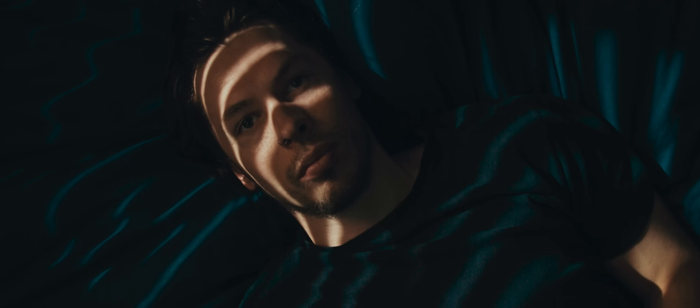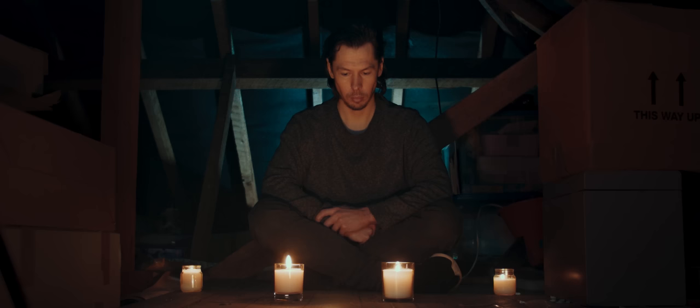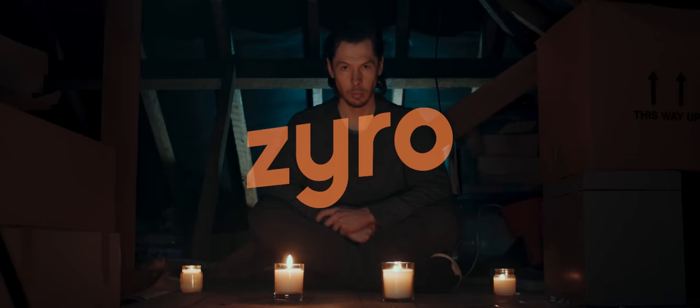In the second part of our cinematic lighting in a small space series, we'll take a look at how we lit two shots in tight spaces on a budget, utilising small LED lighting units. This video is brought to you by Zyro, a great website and online store builder, which we'll be touching on a little later.